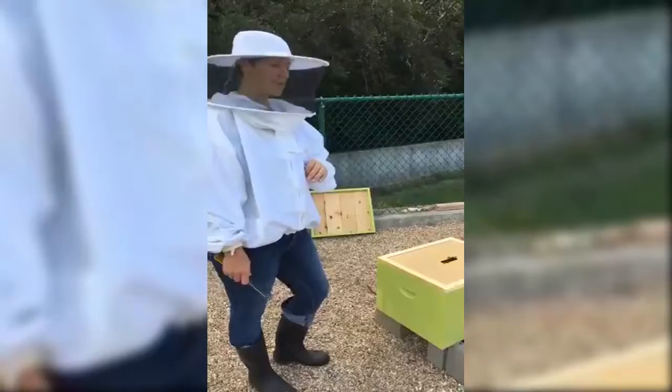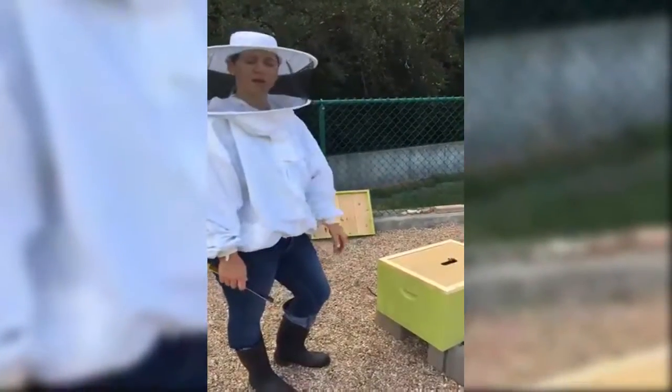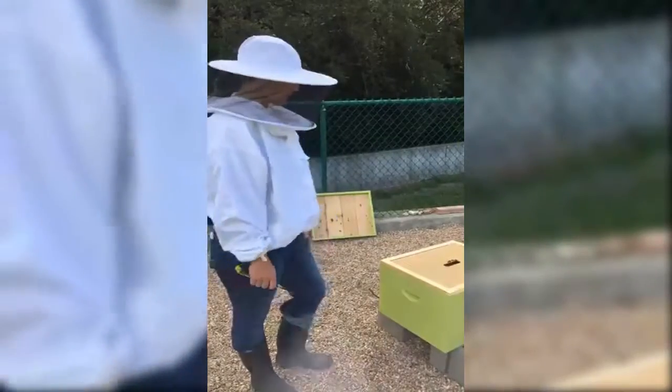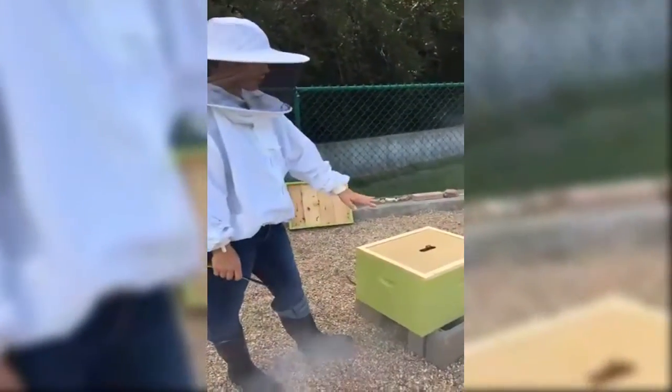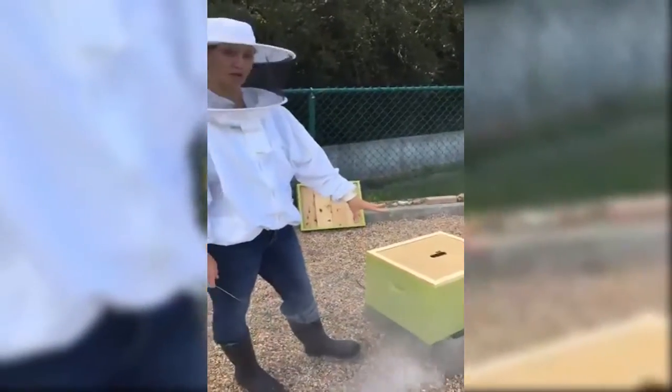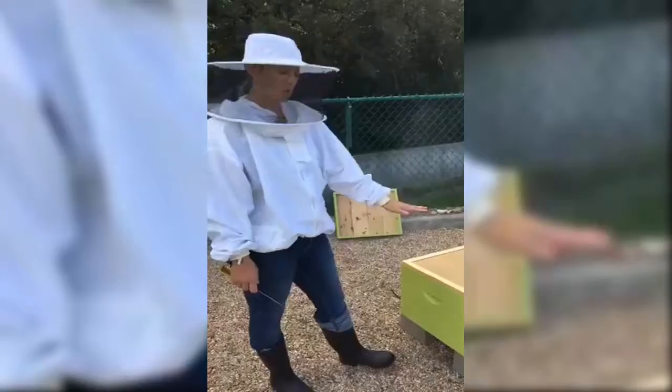I'm Alex Myers and I am doing our weekly hive inspection of the West Bank Community Garden Beehive. We've already taken the top off and we are about to take off the inner cover. We've already smoked our bees to calm them down and let them know we're here.